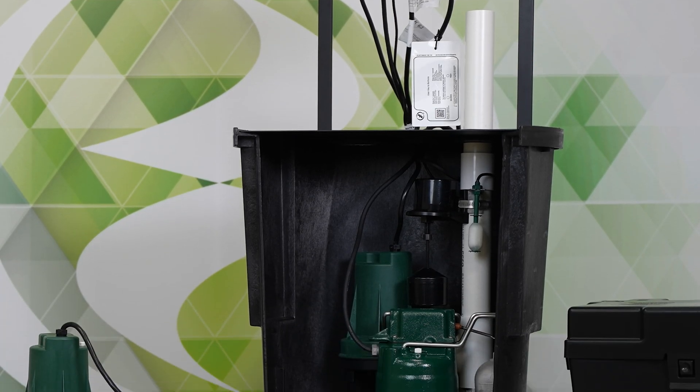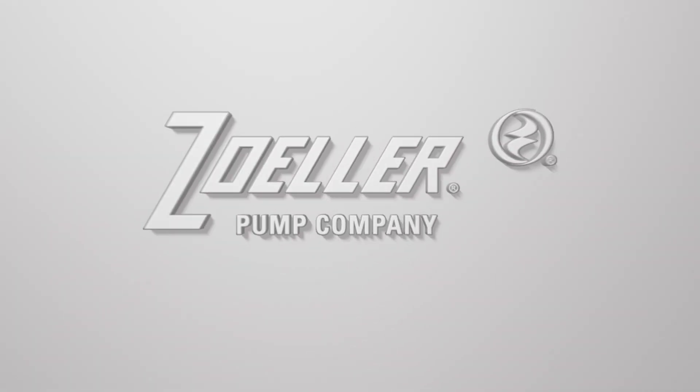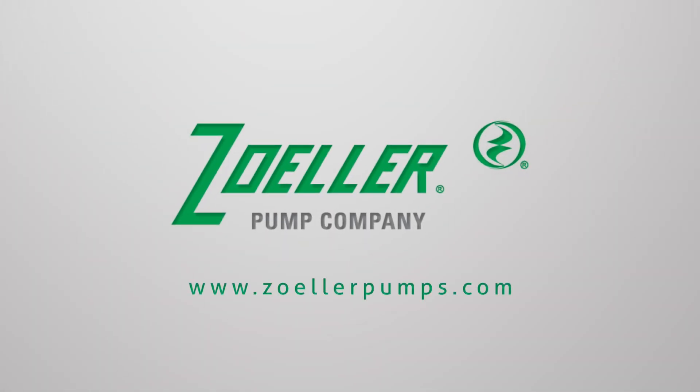If you want more information on this pump, these systems, or any other Zoller product, go to ZollerPumps.com. Thanks.